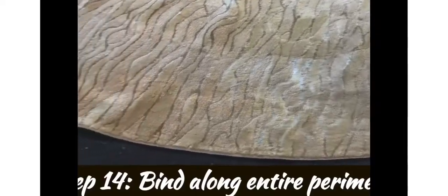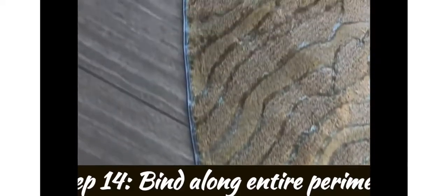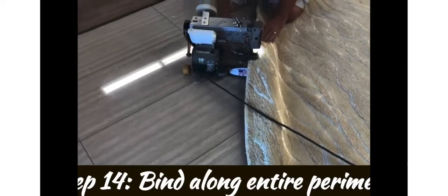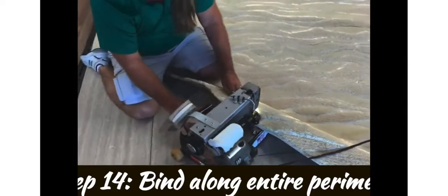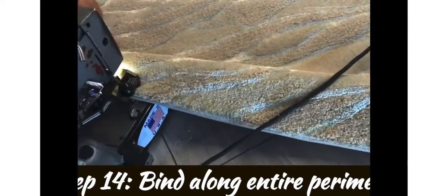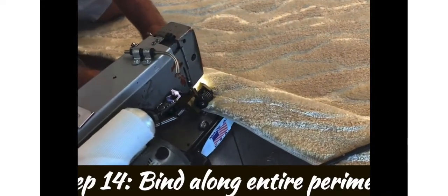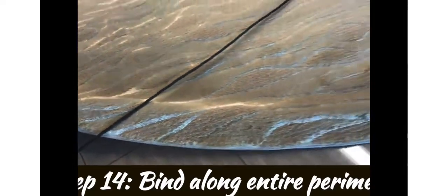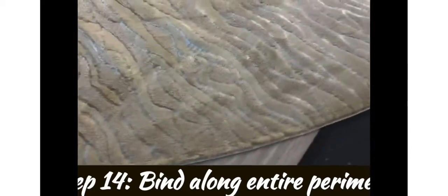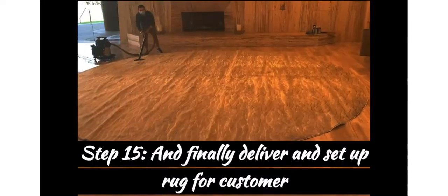Step fourteen: bind along the entire perimeter. Follow all the way around with binding tape that matches the rug. This particular binding machine is a portable, which is good because it's not easy to haul a rug this size around. Most people don't have enough space — in this case we're doing it at the shop and had to clear things out of the way. Fortunately our binder is very good and able to do it in record time.